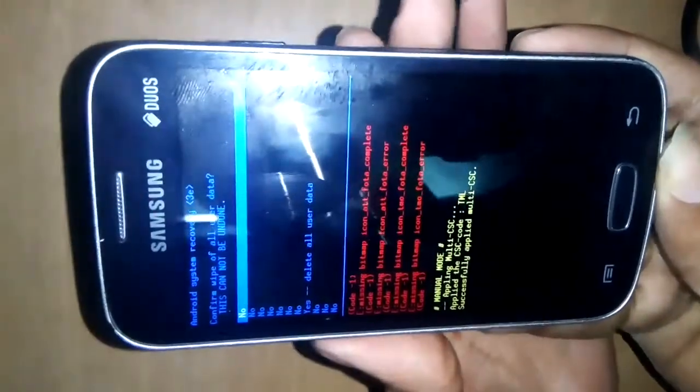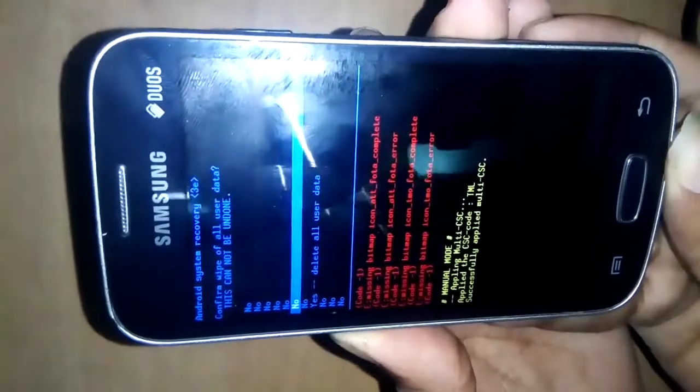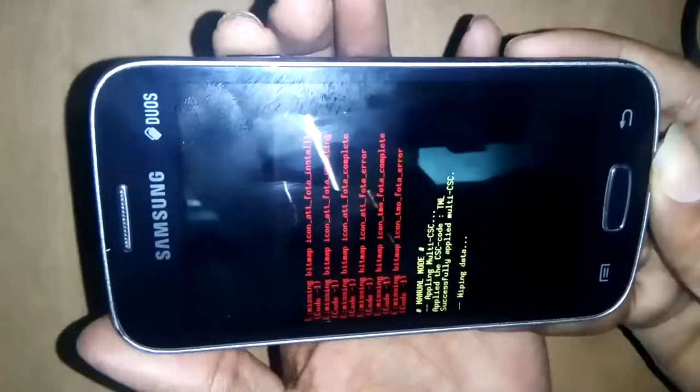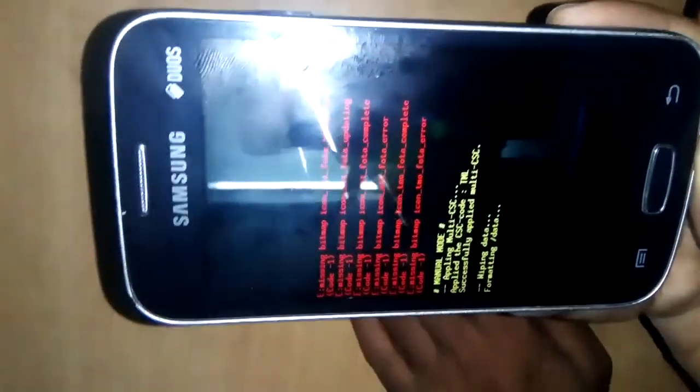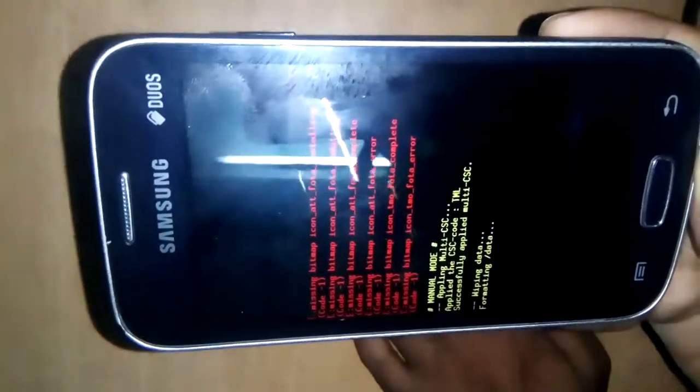Wipe data factory reset. Press the power button. Select yes — delete all user data. Press the power button. This phone formatting has started.